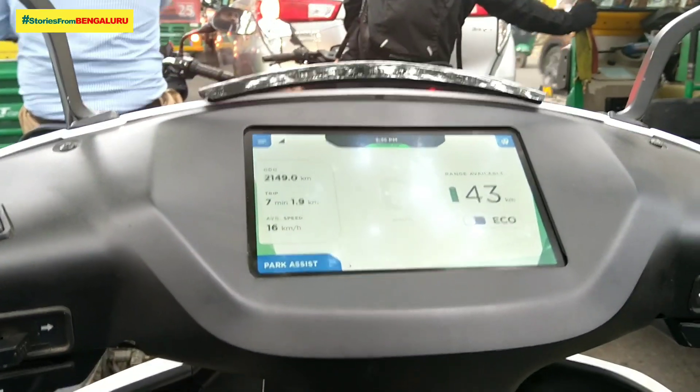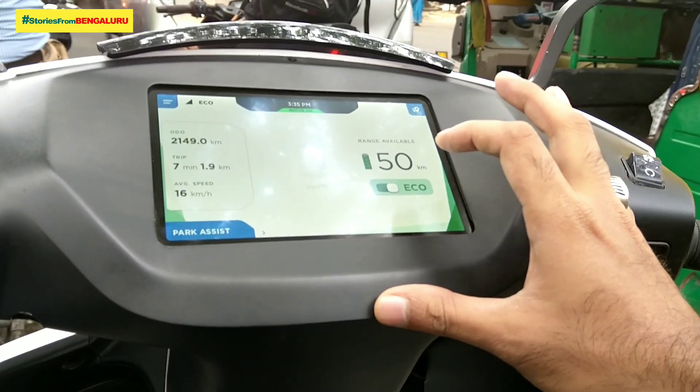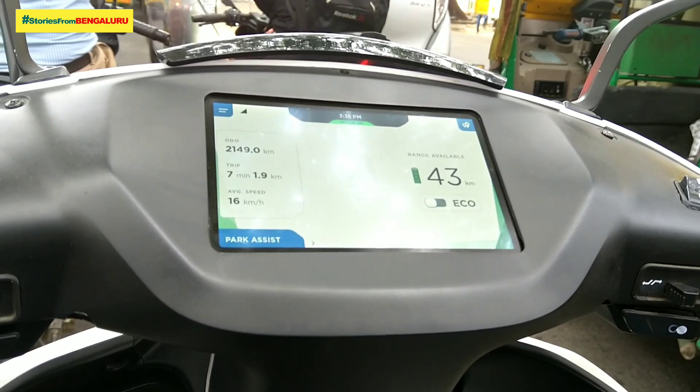We are going to switch to Eco Mode now. Going into Eco Mode.